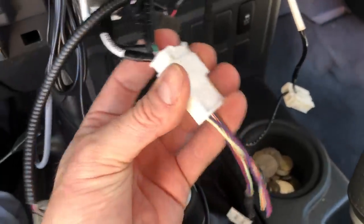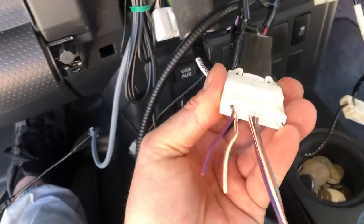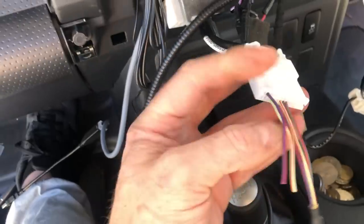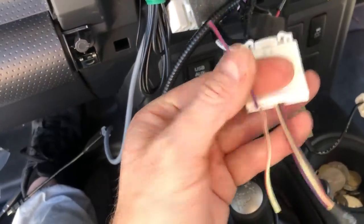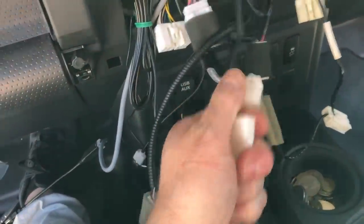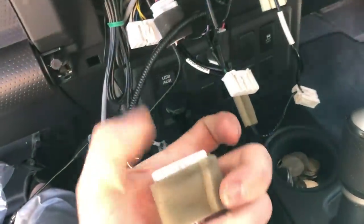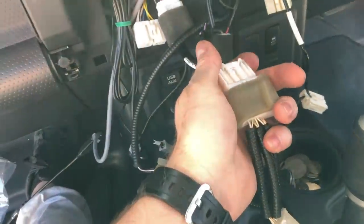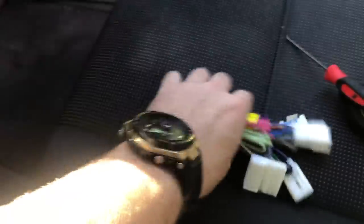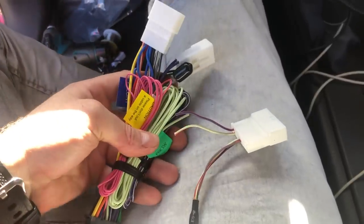There you have it — try it in the plug and you can see it all lines up. The green one — top left — is the reverse trigger, and the other will be the VSS wire. Now I can see that's all going to work. Unplug that and plug the T-piece back in, just to make sure you're not removing anything from the vehicle. Here's the little plug — I'll show you everything you need to wire on there to make it work.